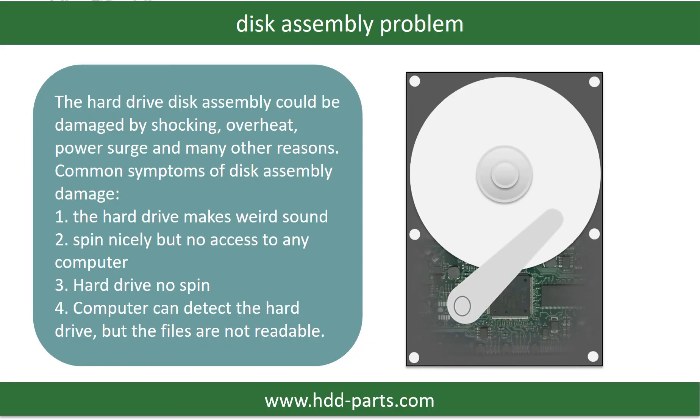If the hard drive disk assembly is damaged, we can do disk data recovery to recover the data from the disks. The common symptoms of hard drive disk assembly failure are the following.